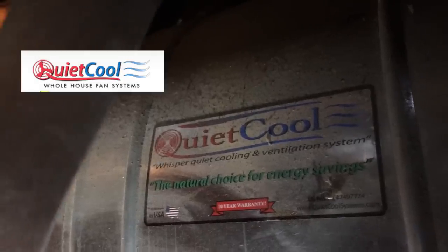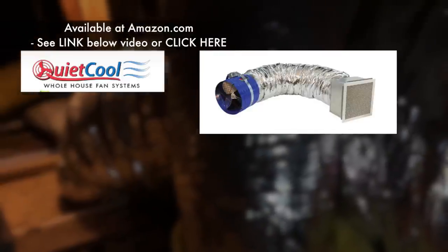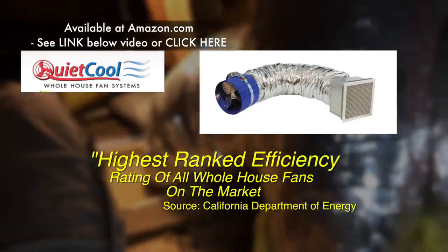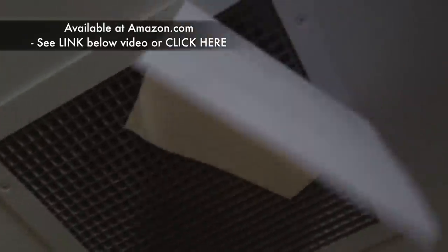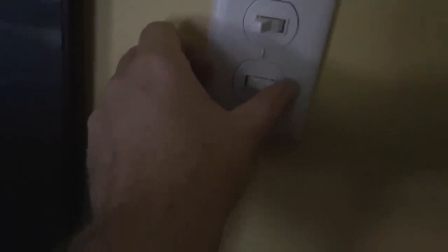The fan I use is called the QuietCool whole house fan. It's a modern technology — not as big and not as noisy as older models; it's really super quiet. Here you can get an idea of the noise level when you listen to how loud it is to flip a switch compared to the fan.